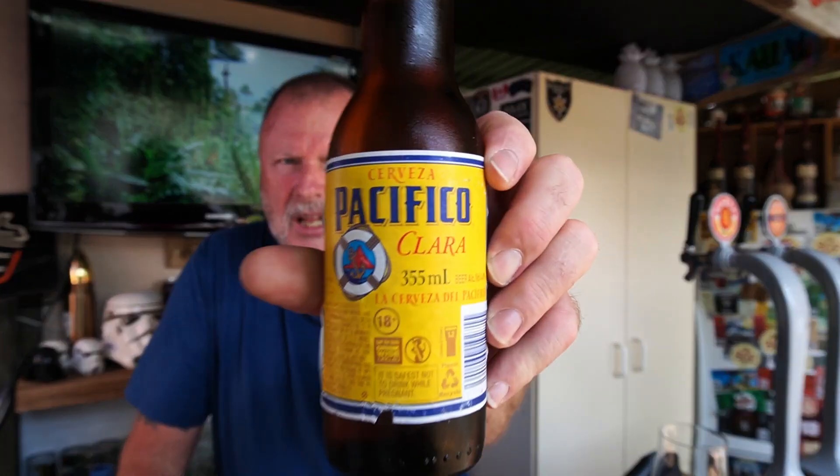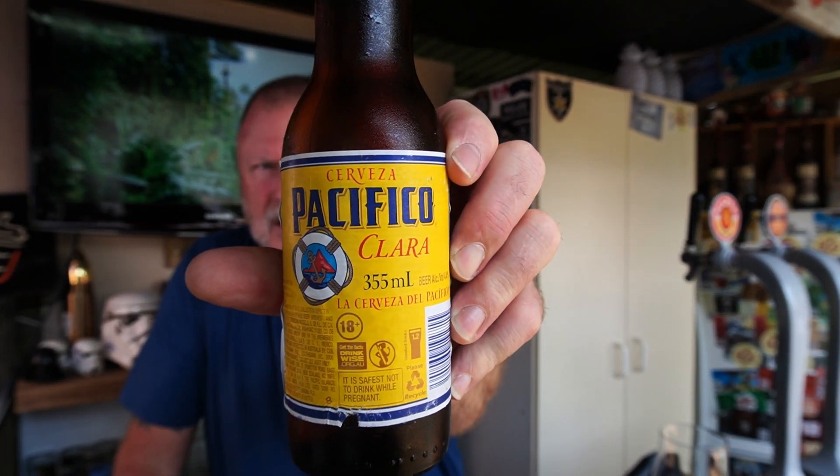Hey guys, welcome back to Beer Reviews with the Beer Sage. Like I said, hot, stinking hot. So I'll get into a beer review even though it's Thursday — usually do them on a Friday — but we're going to get into this one here, which is a little bit different. Look at that sucker there: Pacifico. This is Cerveza Pacifico Clara.